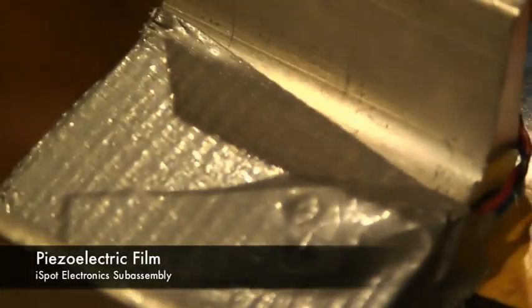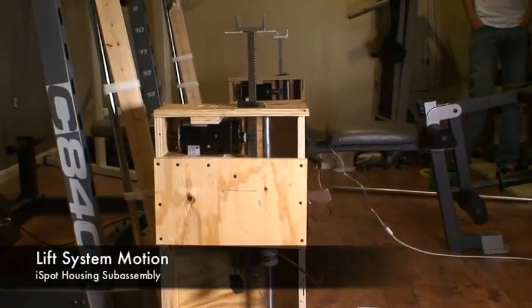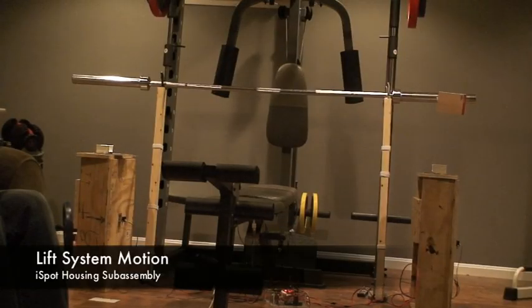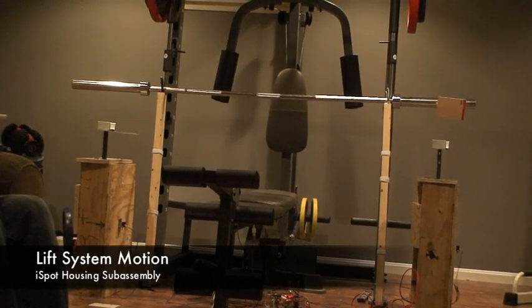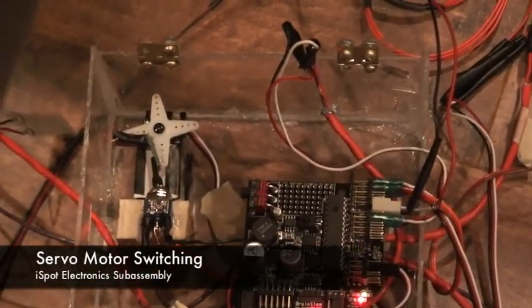Piezofilm is mounted on the hooks of the iSpot to detect impact. Here's a short demonstration on how the iSpot's lift system works. We now see how the servo motor actuates the switch to change the direction of motion on the iSpot.